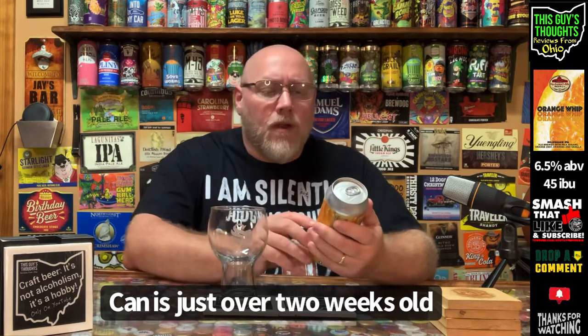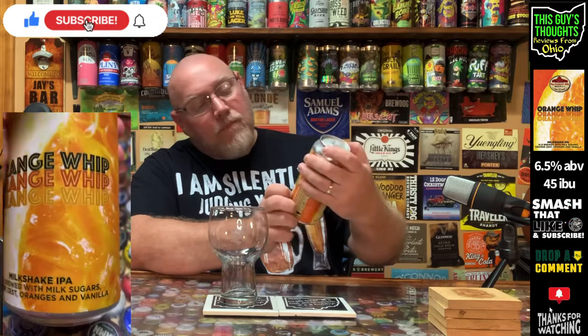This is a milkshake IPA that he picked up and he really liked, so I'm looking forward to getting into this one. This is from Rochester Mills Beer Company. It's called Orange Whip — it is a milkshake IPA brewed with milk sugars, orange zest, oranges, and vanilla.